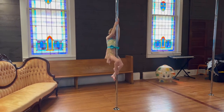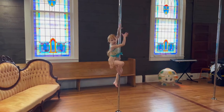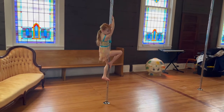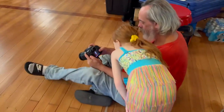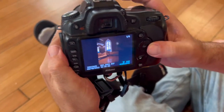Your costume looks really good with the window. Beautiful. The colors in her costume match the windows perfectly. Can I see? Cool. Nice.